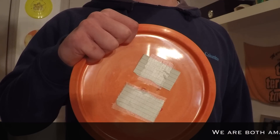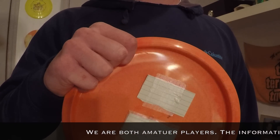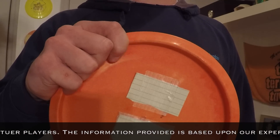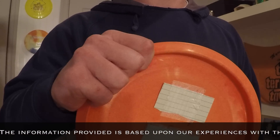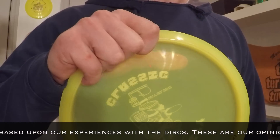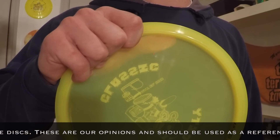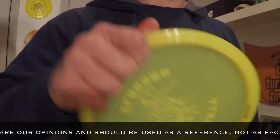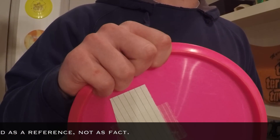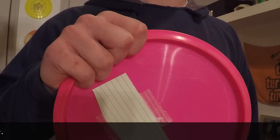When it comes to rims, these guys are all pretty similar. The Truth has a bead, it's relatively sharp but not too bad — very comfortable. The Emac is also sharper than the Buzz and also has a bead; it feels identical to me to the Truth. The Buzz is not as sharp with the rim, therefore it's probably not as fast, and it has no bead.